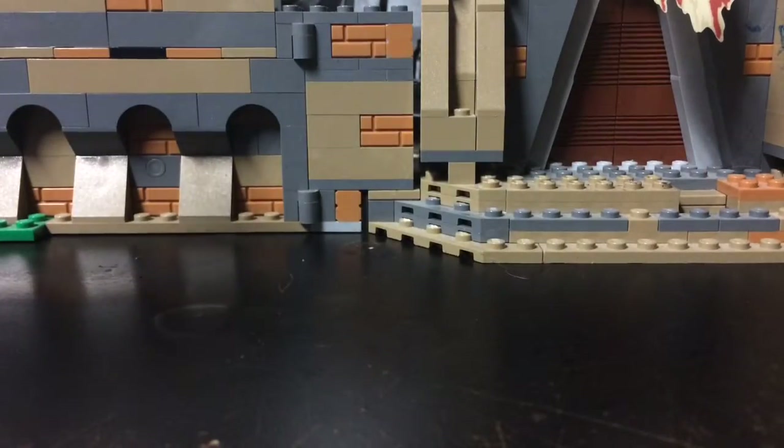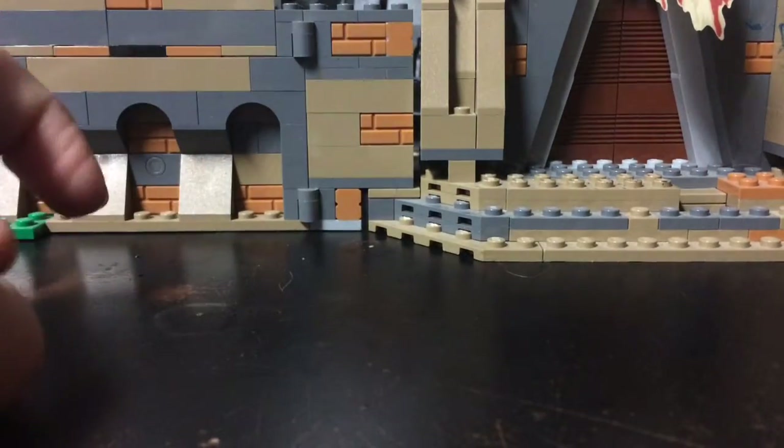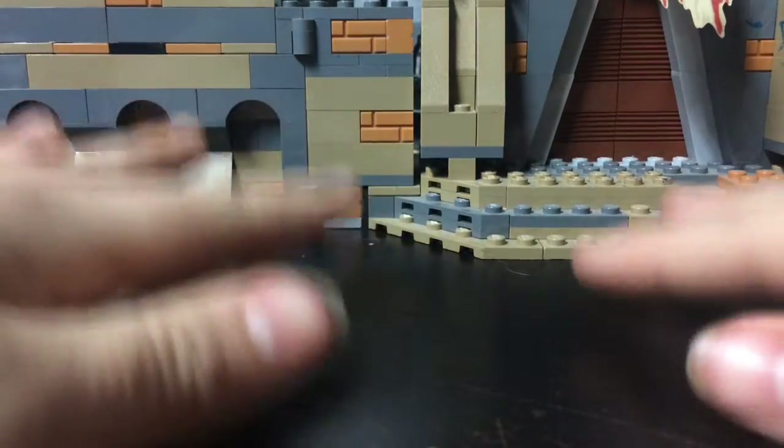Hey guys, Kyle Lego Productions here, back in the video today. I'm doing another Lego video, I'm going to probably do it every day — every day bro — which is a handful of fun. I like to do this.